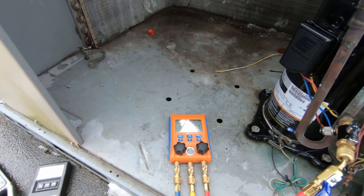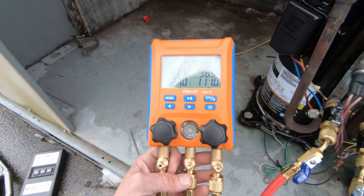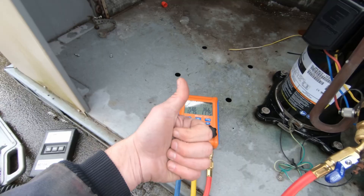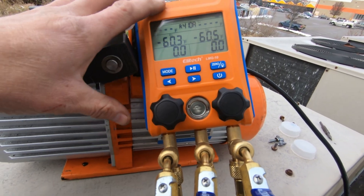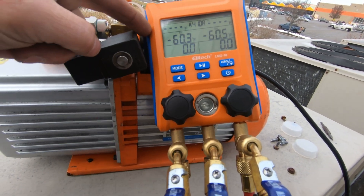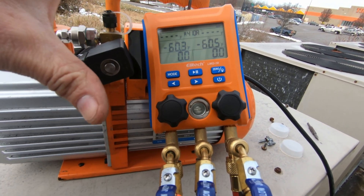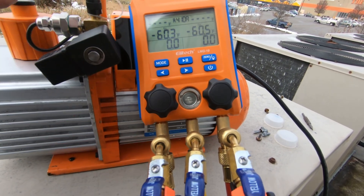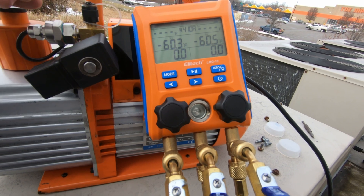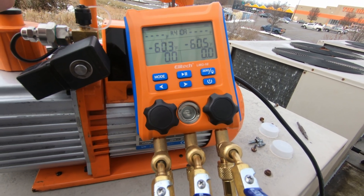The Ellitech digital manifold set - pretty happy with it so far, no complaints. A nice small compact unit. We'll see how it does in the long run, but for now I'm pretty happy with it. I wasn't sure what I was going to do with these after I got them, but these are definitely a keeper - I'm going to keep using them. For $189, if you're just starting out in the field and you want a set of digital gauges, this is a nice solid little unit. I've been pleasantly surprised. The Ellitech LMG-10 - I'm giving it a thumbs up and I'm going to continue to use it.